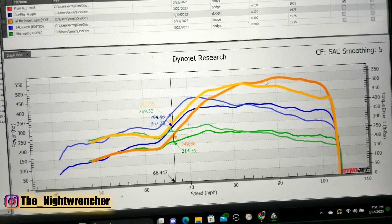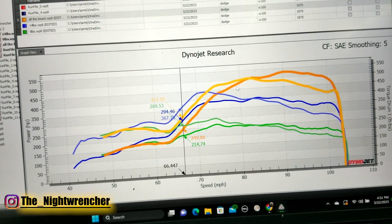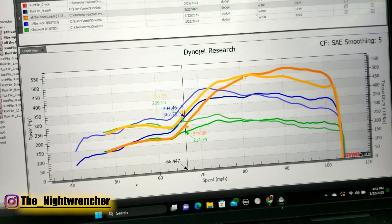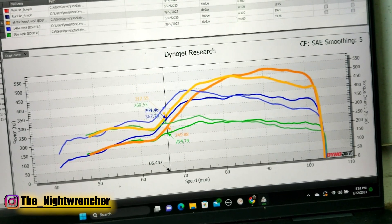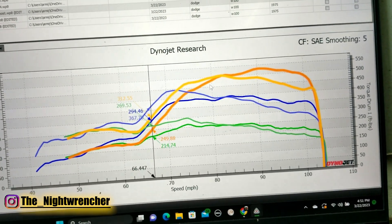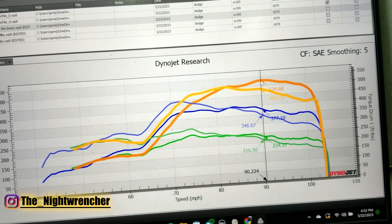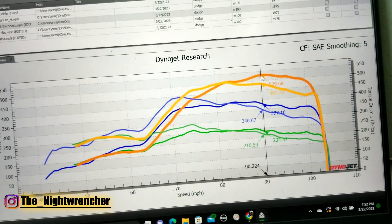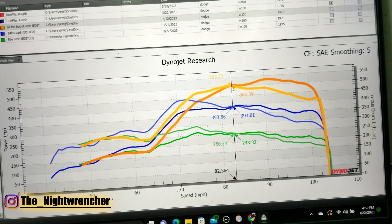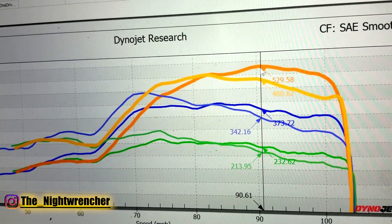Our fuel ratios were still within spec, so there wasn't a problem there. Our ignition timing is at 14 degrees, so in case something like this happened we were already prepared for it — nothing bad happened to the engine. But I can't really verify this run because we don't have a confirmed boost number. We do have a confirmed horsepower number: we are looking at 529 horsepower and around 504 pound feet of torque.